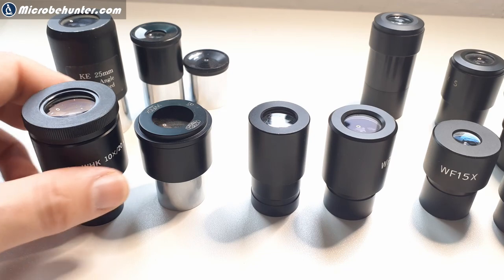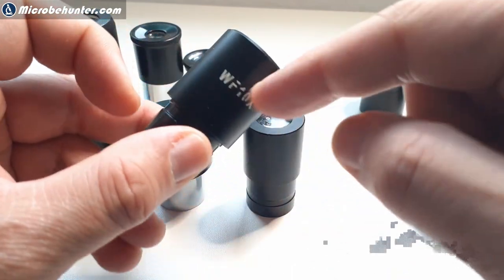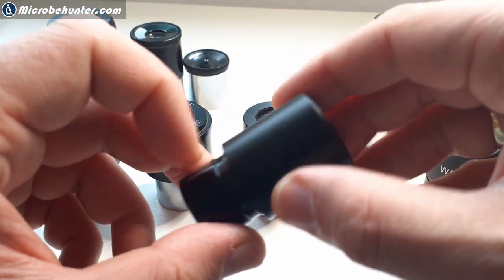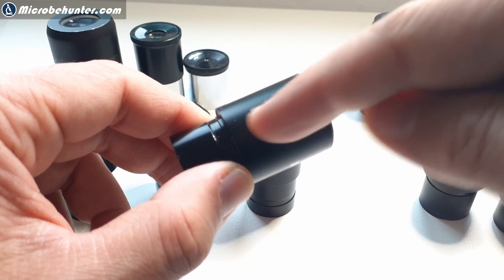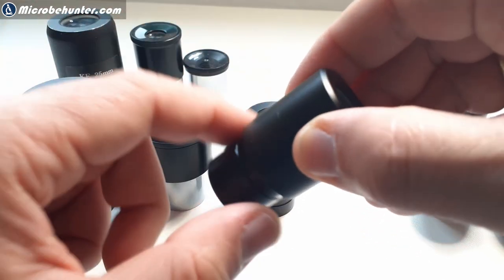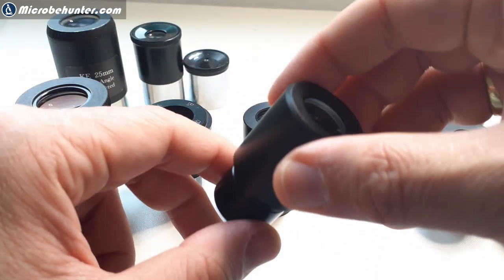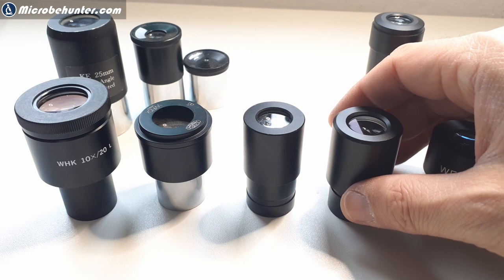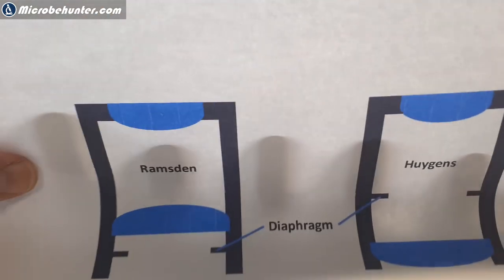Occasionally you do need to disassemble an eyepiece because some dust might find its way inside. There are two lens elements in there. This can happen when temperature changes cause the air inside to become less dense as it cools, drawing air in - and over years some dust can find its way in. It's not very realistic but it can happen. When you do have to disassemble it, I'm going to show you a printout of two different eyepiece designs so you make sure to put it back correctly.